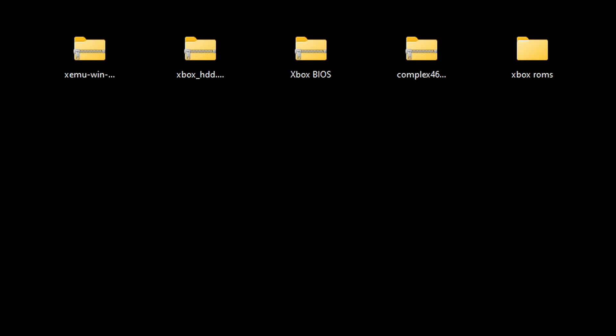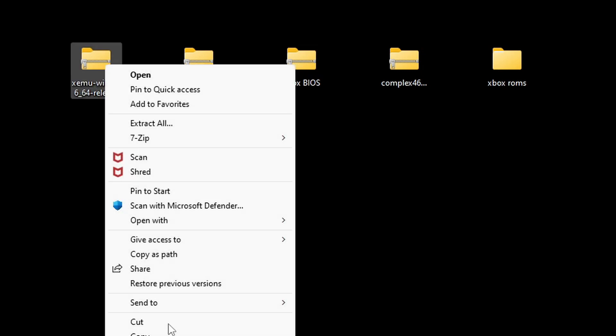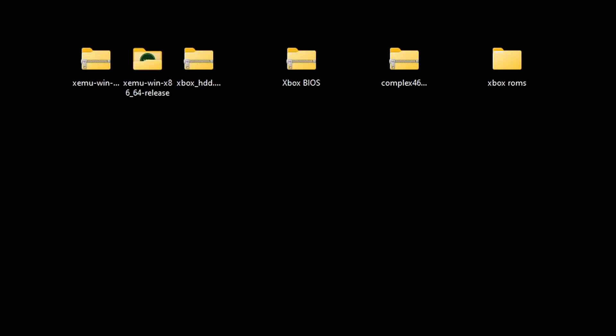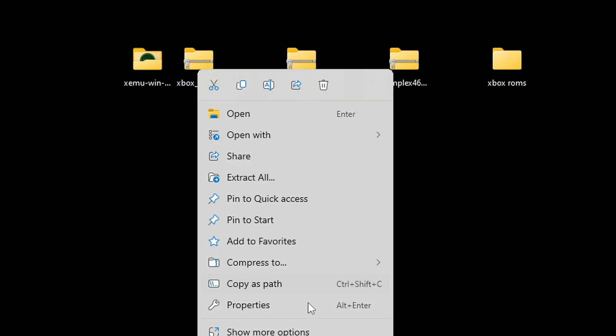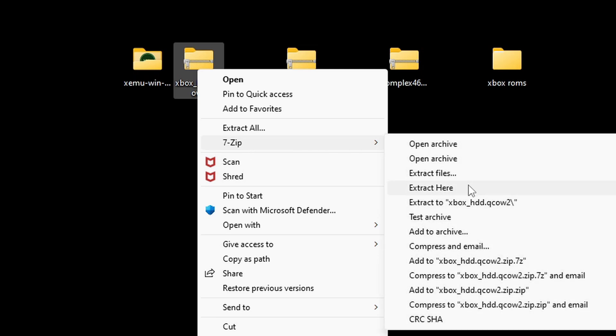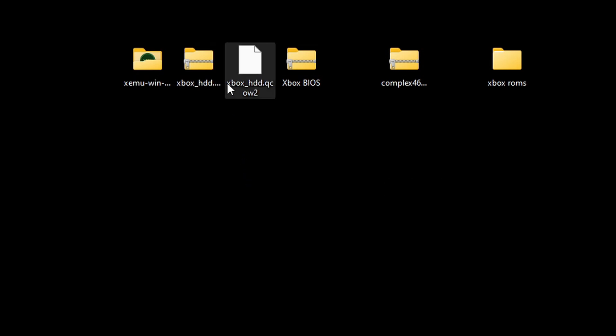Now we need to start extracting our files, starting with the emulator file. Assuming you already have 7-Zip installed, right click on your XEMU file, go to Show More Options, then 7-Zip, and extract to XEMU. That will create a new folder with all your extracted files — you can delete the zip file. Next, extract the hard disk image file the same way: right click, Show More Options, 7-Zip, but this time go to Extract Here. Delete the zip file.